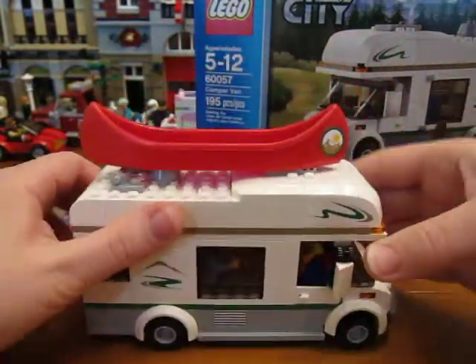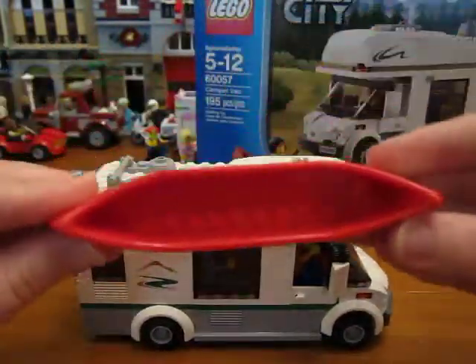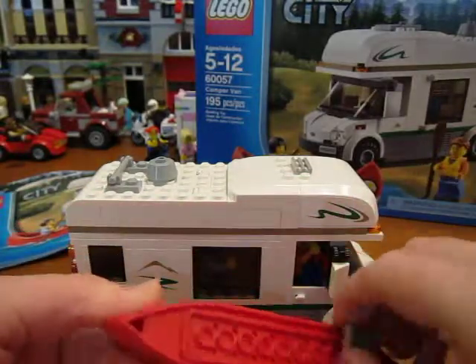Let's take off the canoe — it's a really simple little canoe. Whoops, I took part of the top off with it.